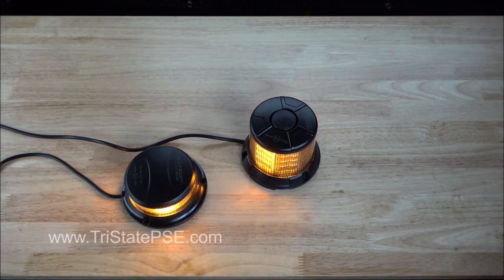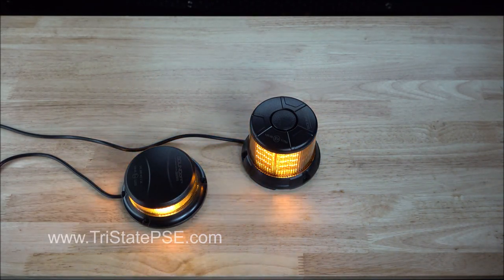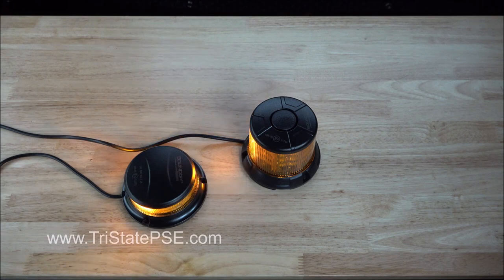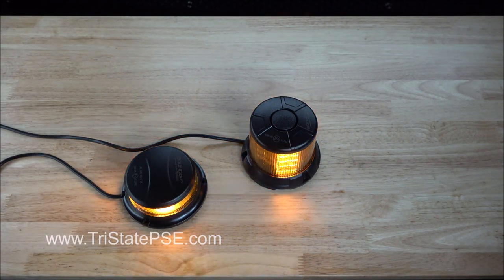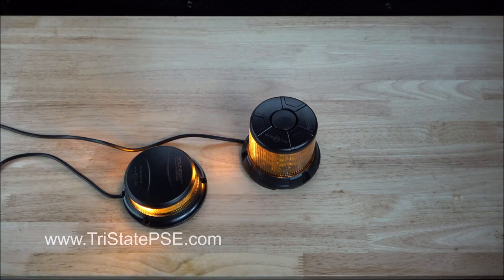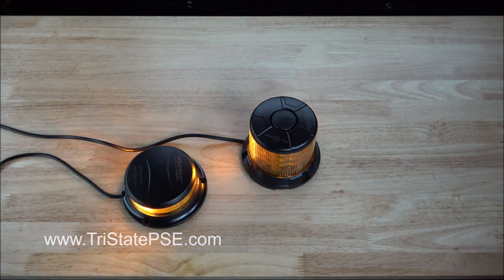They seem to be pretty well built. We've only had them for a few days, but they seem to be pretty well built for as small as they are and as economically priced as they are. Both of them are class one certified and both do come with a three year warranty. Both of these beacons are available in permanent or magnet mount.